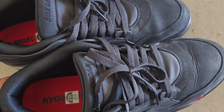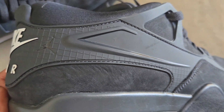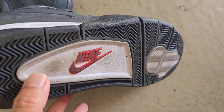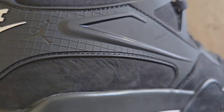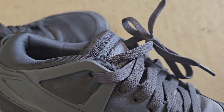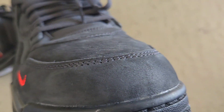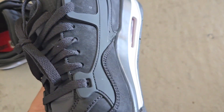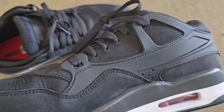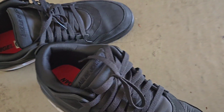This is the Nigel Sylvester Jordan 4RM collaboration in driveway gray. It features the bike air branding — the newest release, which originally started with the fence screen. It's an amazing silhouette, with a colorway in driveway green or gray, with a signature dark gray joined by red and white accents.